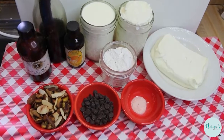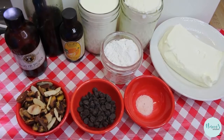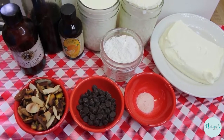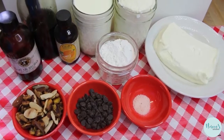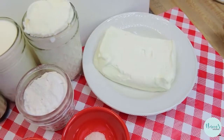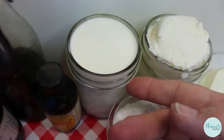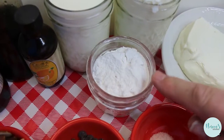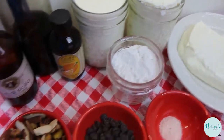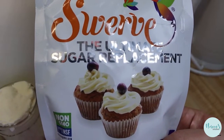We're gonna go over all of the ingredients for our cannoli fluff dessert. This is a low-carb recipe — it's like the filling in a cannoli without the crispy crunchy outside. We start with one 8-ounce brick of softened cream cheese, a cup of whole milk ricotta cheese, a cup of heavy whipping cream, and one-third of a cup of Swerve confectioners erythritol sweetener, which is powdered like confectioner's sugar.